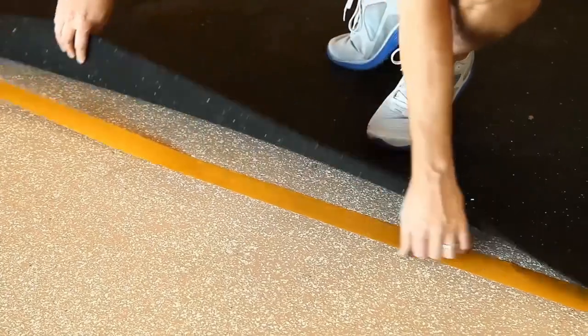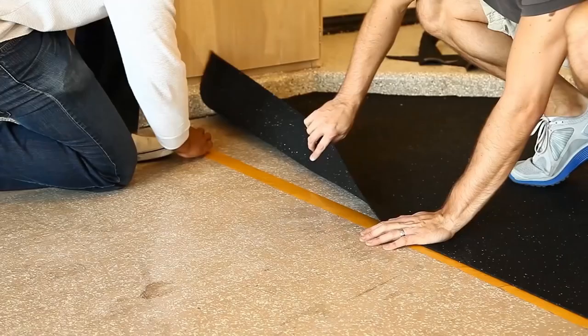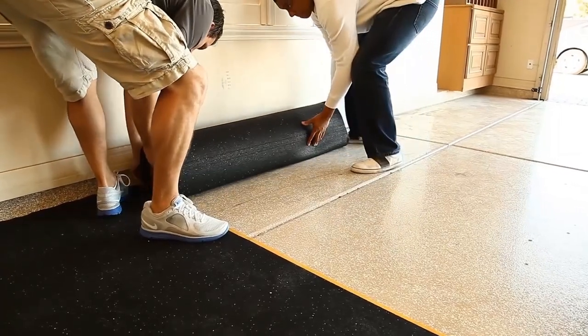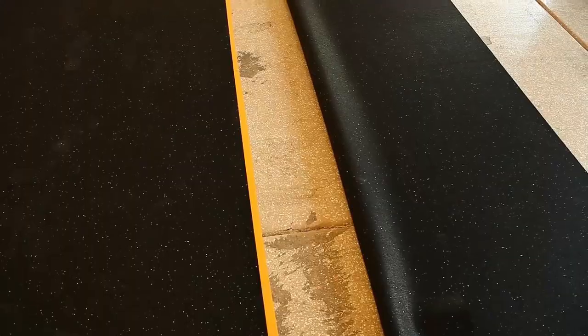Then align the open side of the rubber underlayment with double-sided carpet tape, with half the tape under the roll and half open for the next. You can then bring out the next roll and place them side by side, rolling it all the way out, folding it in half, and then aligning the edges.